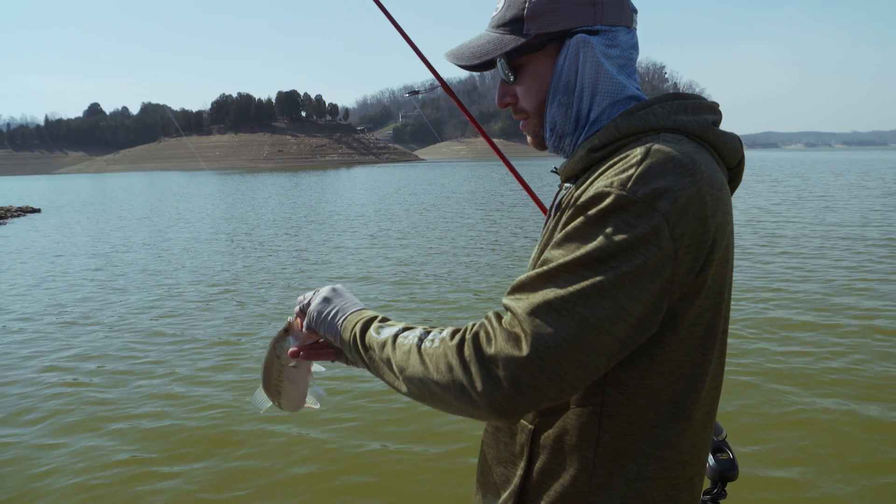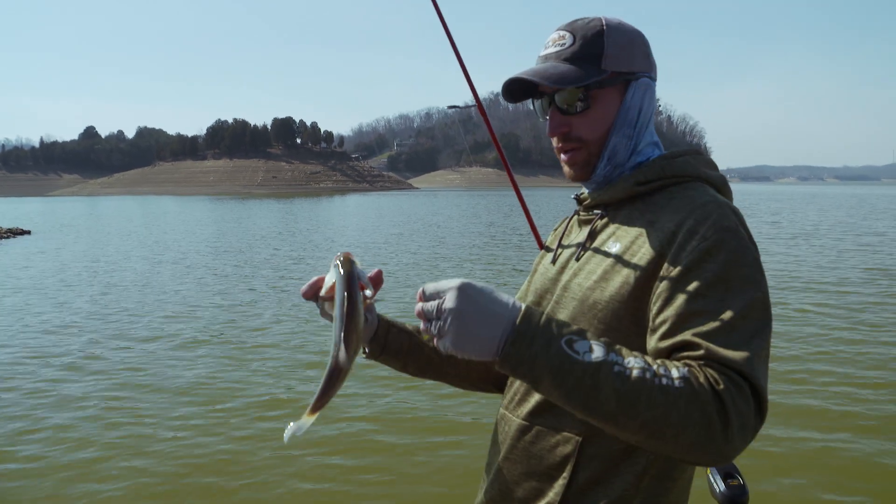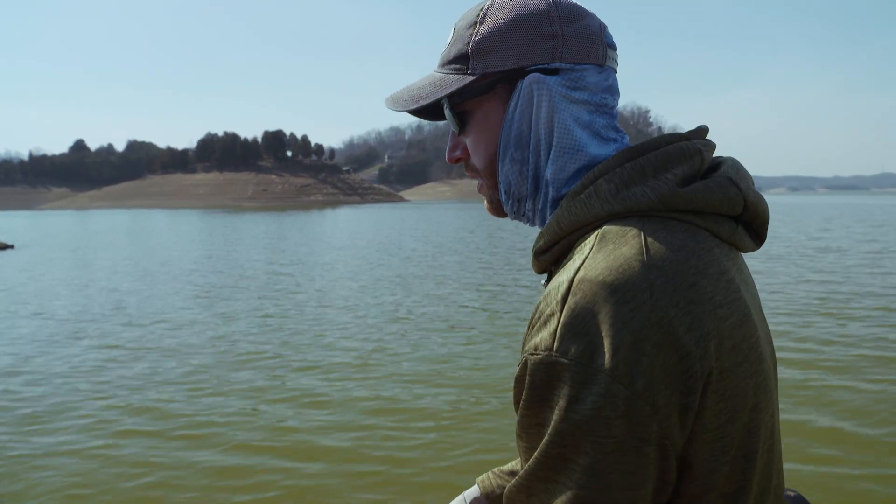A lot of times those bass will lay up on those little shallow rocky places. You may be able to pick off one or two with the crankbait, then follow back up with the Ned Rig. It is an excellent, excellent one-two punch.